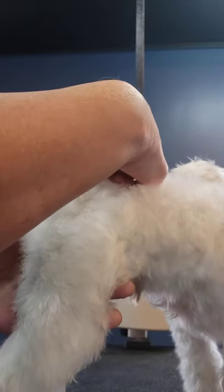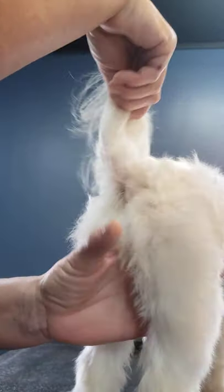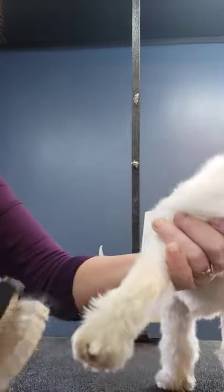Now this tiny area — same thing — it's gonna mat right around here. You want to check the sphincter area and make sure there's no poop built up there. His is pretty clean. I try to keep that up while he's here.